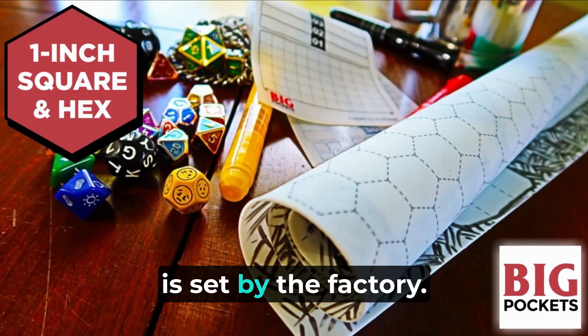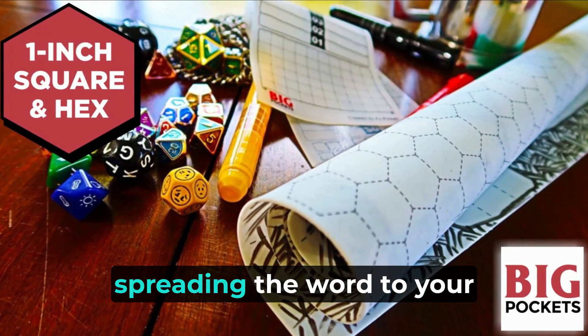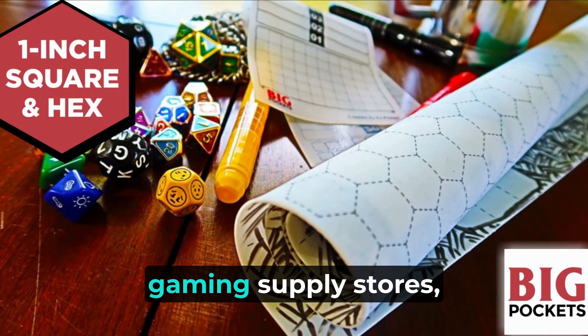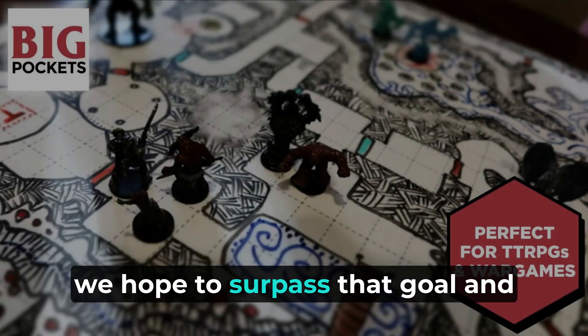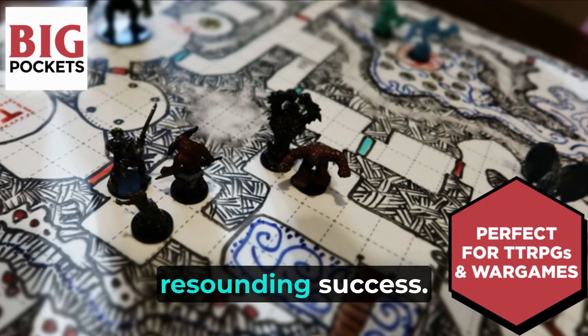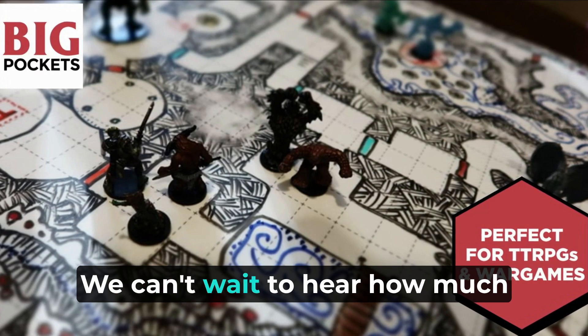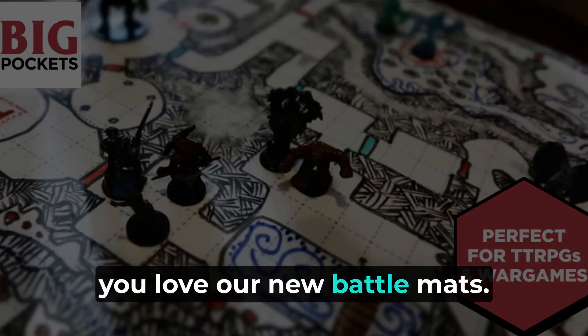While the minimum target is set by the factory, with your support and by spreading the word to your friends, gaming associates, social media followers, and local gaming supply stores, we hope to surpass that goal and make this campaign a resounding success. Thank you for considering our Kickstarter campaign and for your support — we can't wait to hear how much you love our new battle mats.